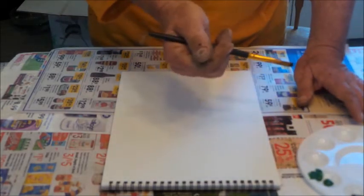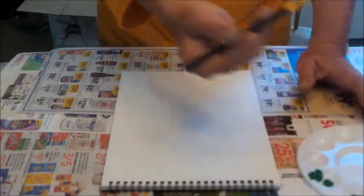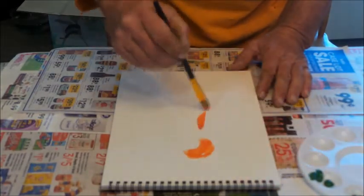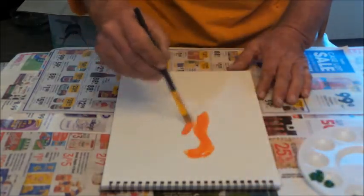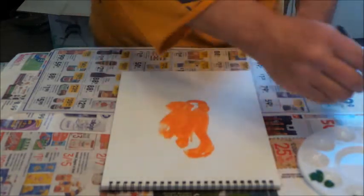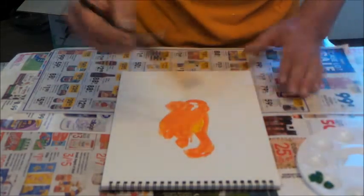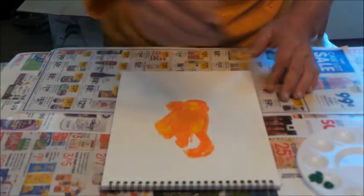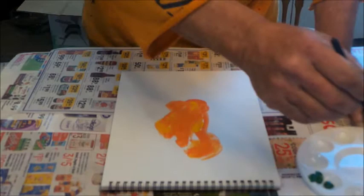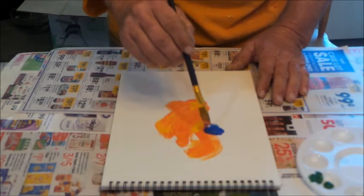I got some colors — let's go with orange. I'm just gonna do the body first, and then we need some yellow mixed in there to make a nice pair of colors, sort of mixed together.